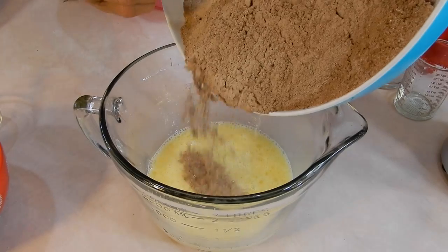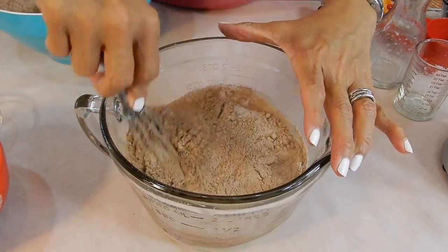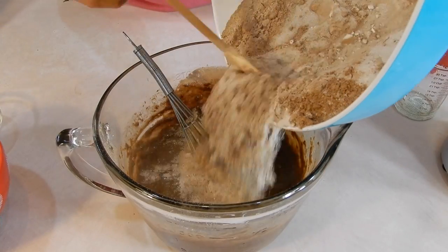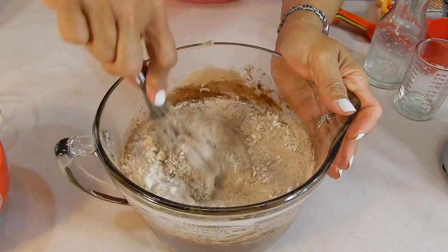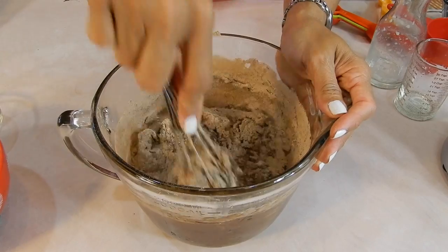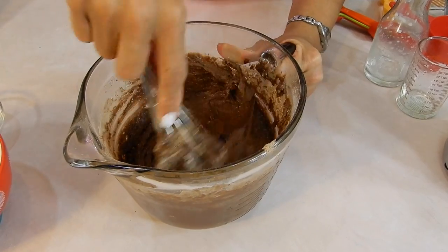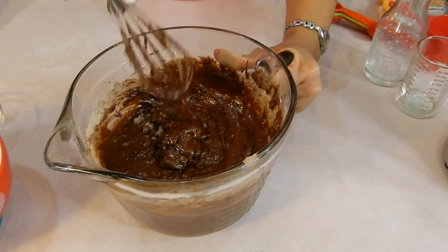Now I'm going to add my dry ingredients to the wet. I love these type of cakes where you don't have to cream the butter and sugar first — just mix all the dry together, mix all the wet together, and then incorporate them well. Let me work this in with my little whisk here. I think this is going to be a very dense chocolate cake, and I think it has to be dense to withstand the flan sitting on top. It's coming along nicely. I like the thickness of this batter. It kind of looks like a brownie batter, it's so thick.